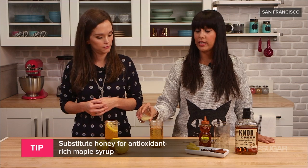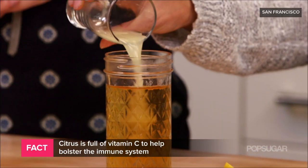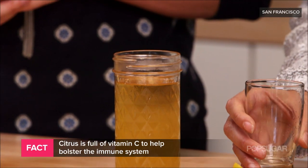And then the lemon juice — I like to use fresh lemon juice; it's brimming with vitamin C, which is so important to keep your immune system healthy during the holidays.